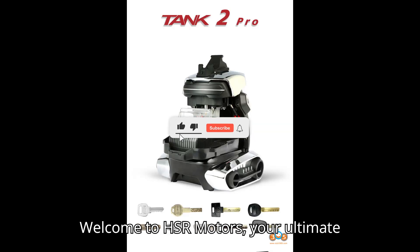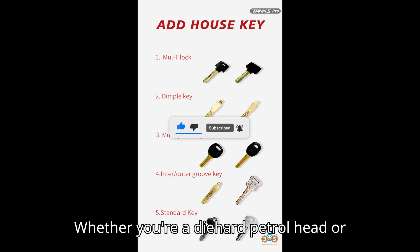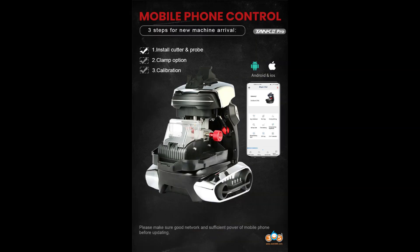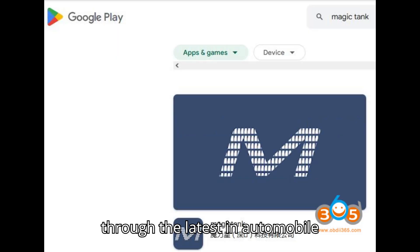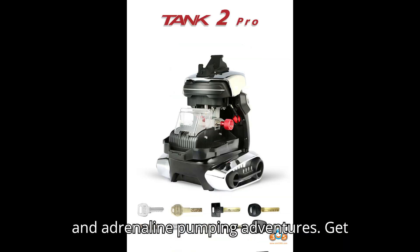Welcome to HSR Motors, your ultimate destination for everything automotive. Whether you're a diehard petrolhead or simply fascinated by the world of cars, you've come to the right place. Buckle up as we take you on a thrilling journey through the latest in automobile technology, jaw-dropping car reviews, and adrenaline-pumping adventures.